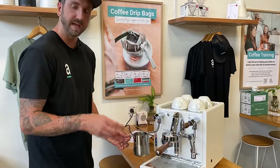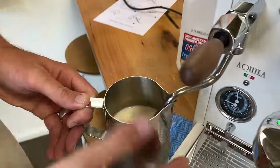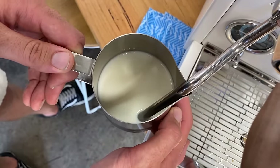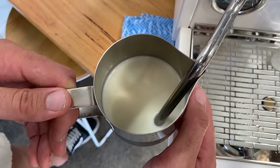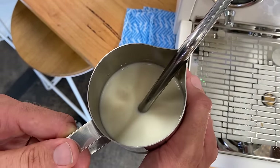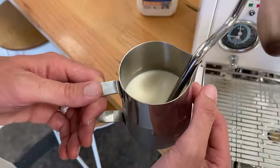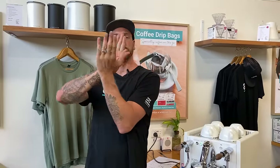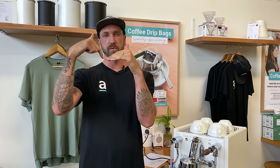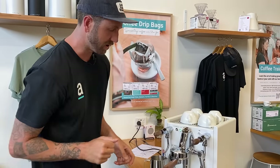The next thing is where the steam wand sits in the milk. You want to be just off center — not against the wall, as that creates an awkward flat spin and won't pull the bubbles down. The closer you get to the center without being straight, the better the vortex you'll create. That vortex will suck the bubbles down, and as you refine the technique and bring the wand closer to center, you can actually watch the bubbles get pulled down with the milk.